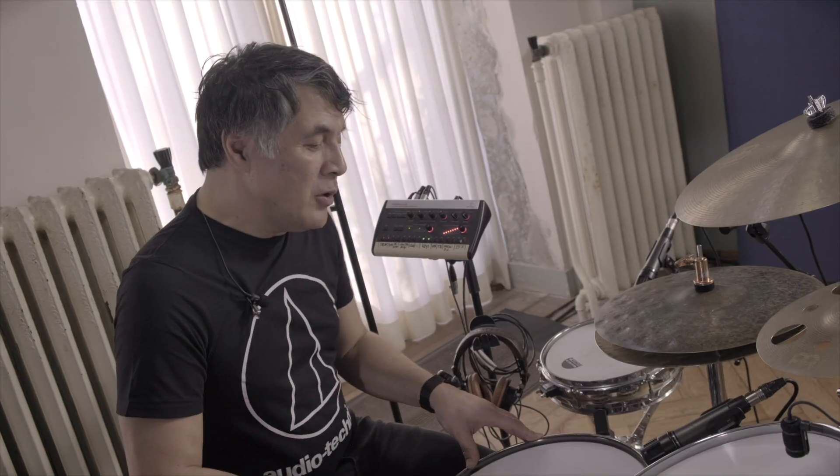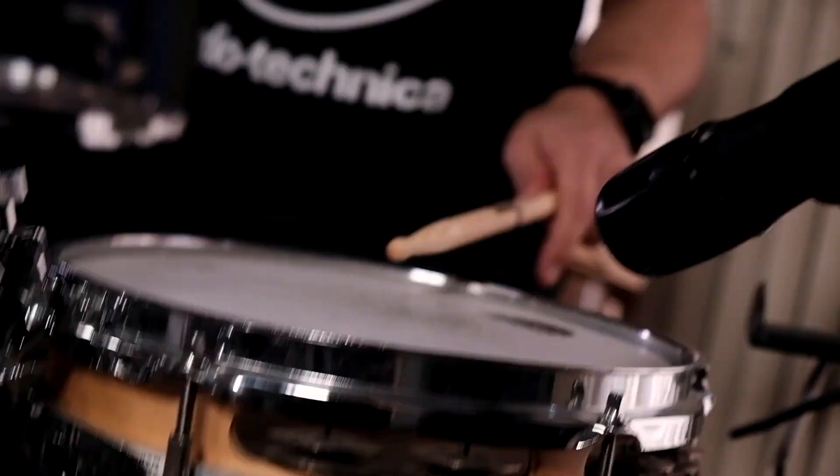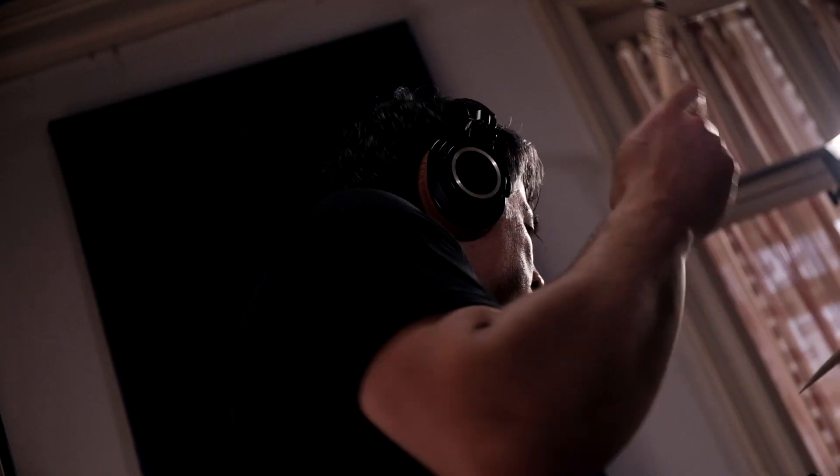For the snare drums I am using a dynamic microphone. I have two snare drums and I'm using the same type of microphone, the ATM 650. This microphone has a lot of punch but also has a nice high-end sound. With these microphones, this is what you hear, this is what you get. It sounds very natural and I love it.